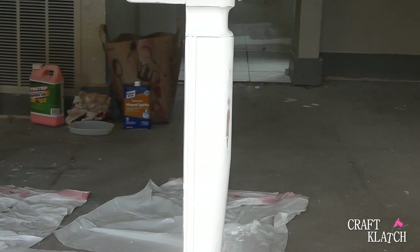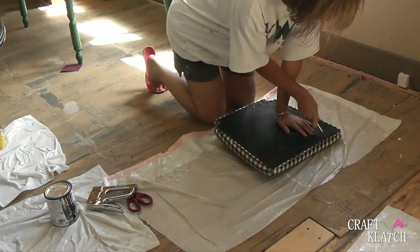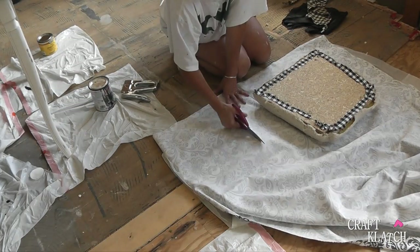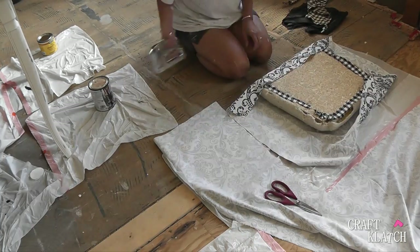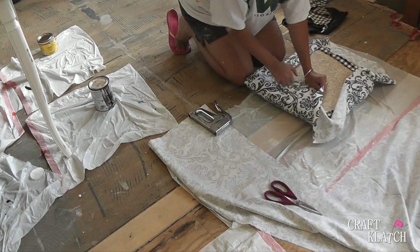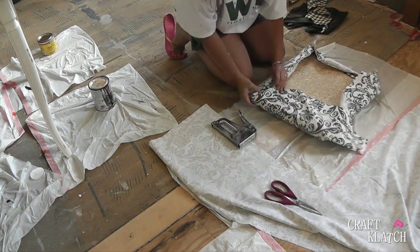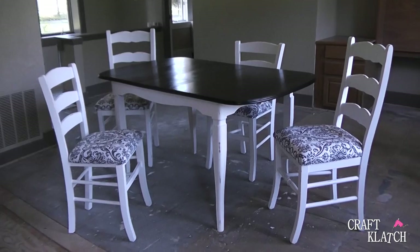Alright, so it's distressed. With a soft cloth, I waxed the chalk paint areas on the table and the chairs. I removed the fabric from the chair covers — my husband helped me a little bit because these suckers were stapled on like crazy. Remember to replace the padding if you need to. Select a fabric to cover your seats and cut it to size. I picked a duck cloth because it's very durable. Then staple the fabric making sure your pattern is straight and it's all pulled tight. Be sure to take a little extra time to make sure your corners are neat.